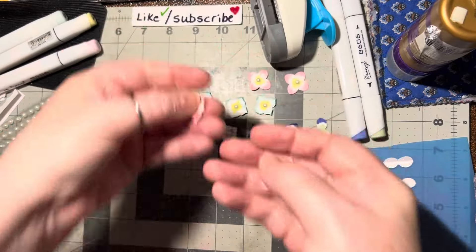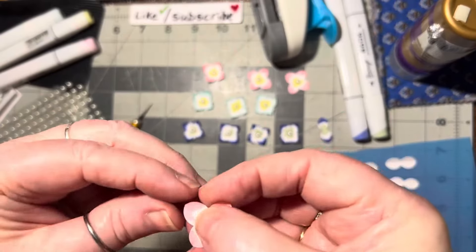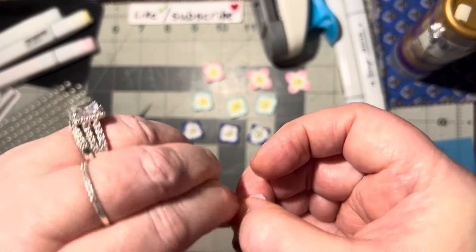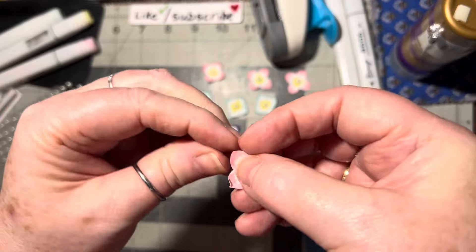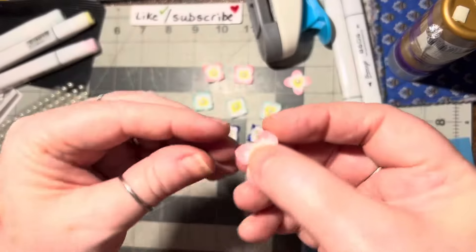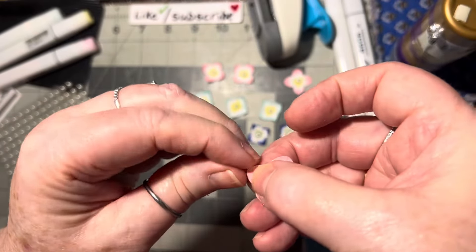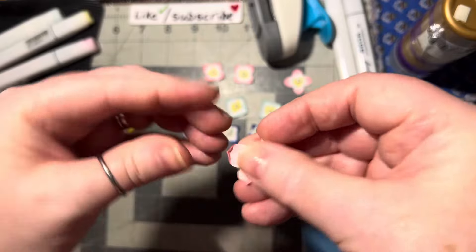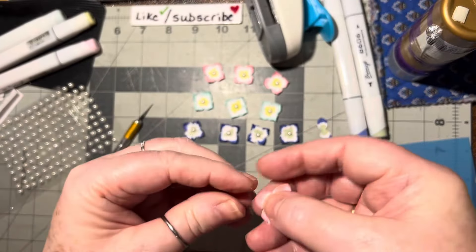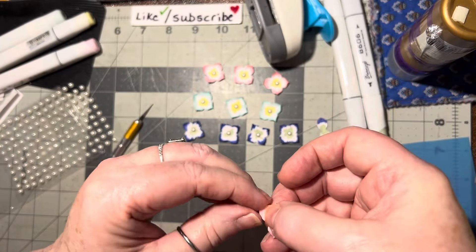Look at the difference between the two. Just squeeze and push it against your finger. There we go, and one more. Such pretty little colors — pink, light blue, and then hydrangea color, that darker blue. That's so pretty.